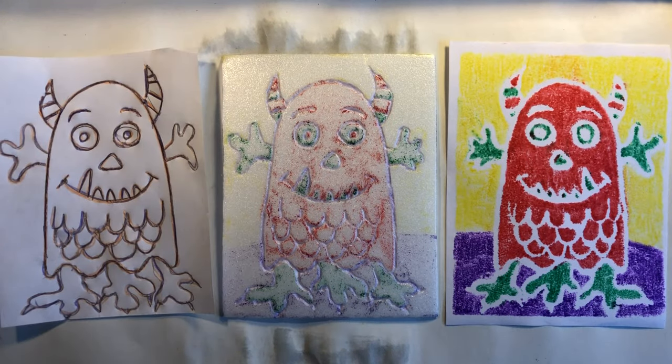Here are the three steps of our complimentary creature prints. On the left is our original drawing. In the middle is this styrofoam printmaking plate that we are going to make today. And on the right is the print made from the styrofoam plate.